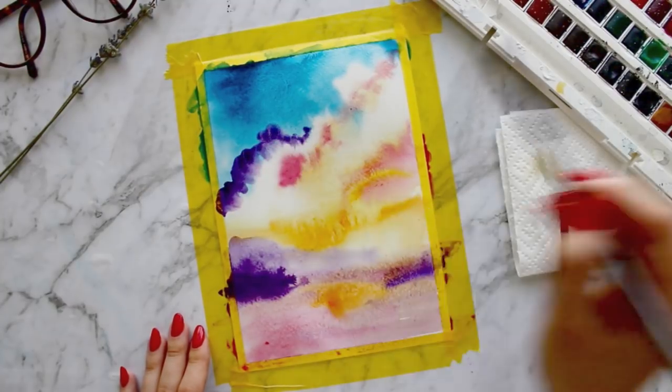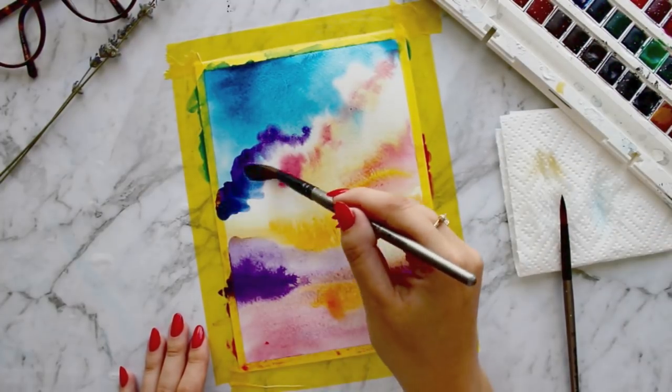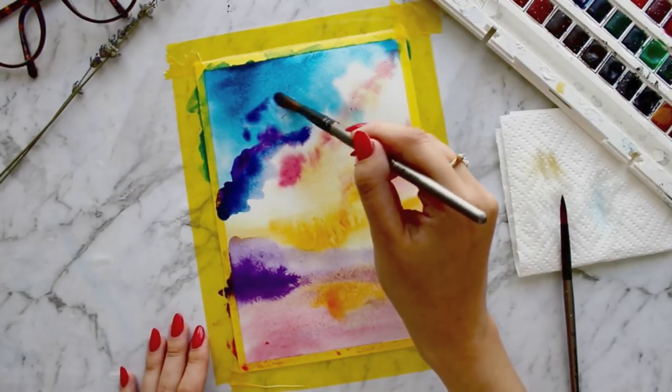Next I am adding clouds using more paint and less water on my brush. I will blend this out with a clean damp brush to erase the harsh lines.